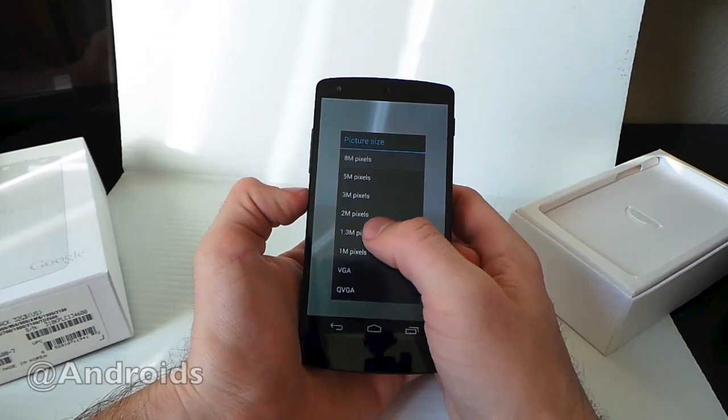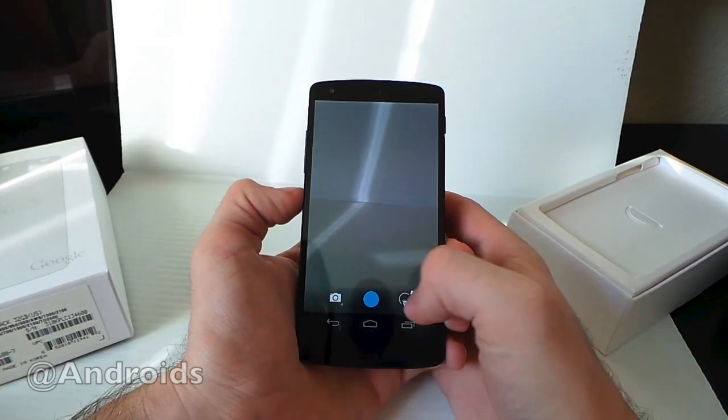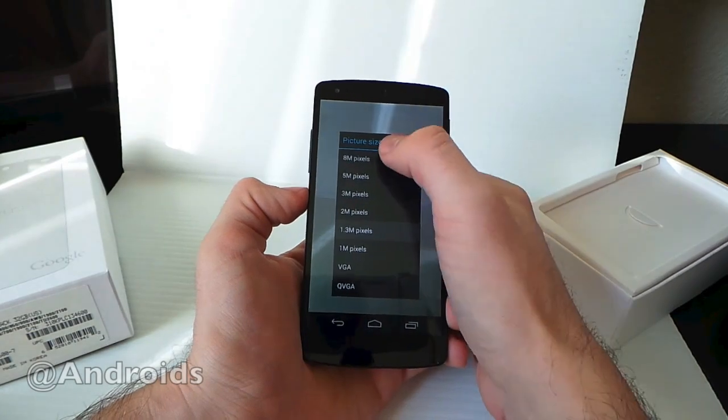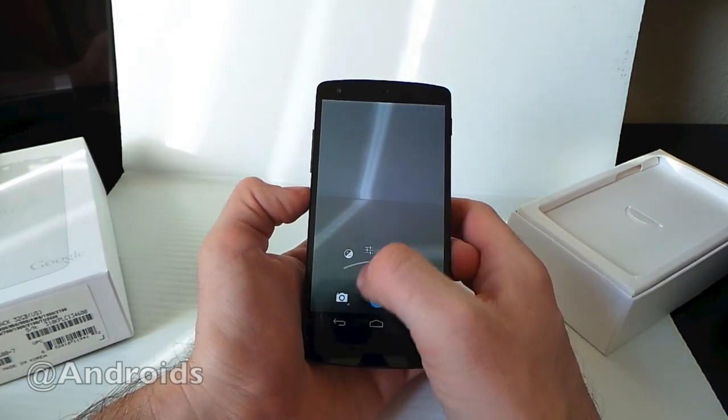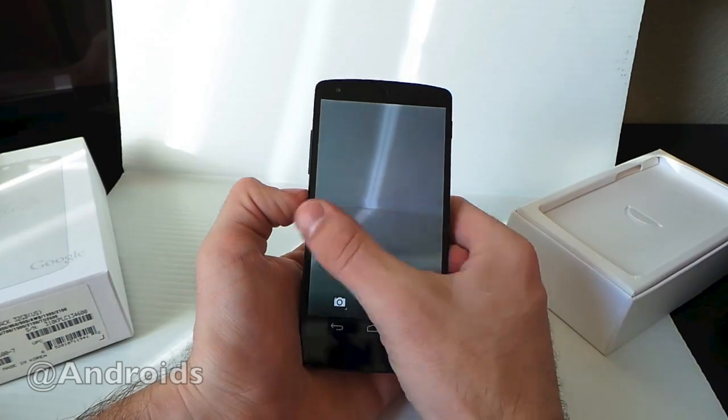Picture size — we'll go up here just to show you that we are working with 8 megapixels. We'll switch that back. We're switching to 8 megapixels here on the back facing camera on this Nexus 5, and everything is pretty standard from there in.